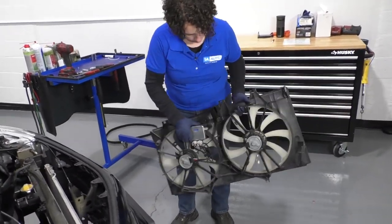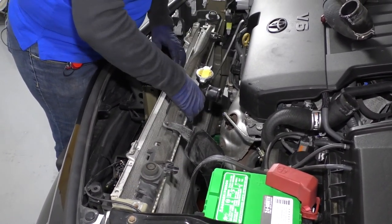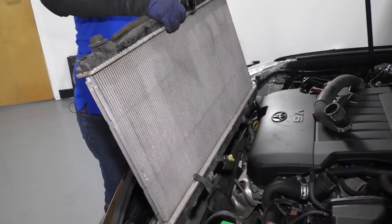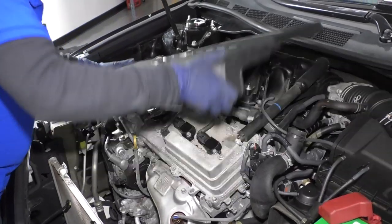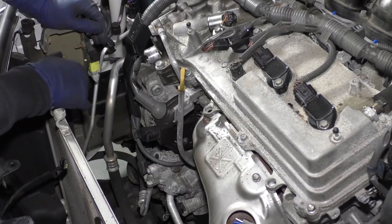Not too bad. Now with the fan shroud out of the way, the radiator is ready to come up. I'm going to pull it straight up. Don't forget there's residual coolant in there, so don't tip it. And there's your radiator. At this point, we're going to take the engine cover off — just lift it up.